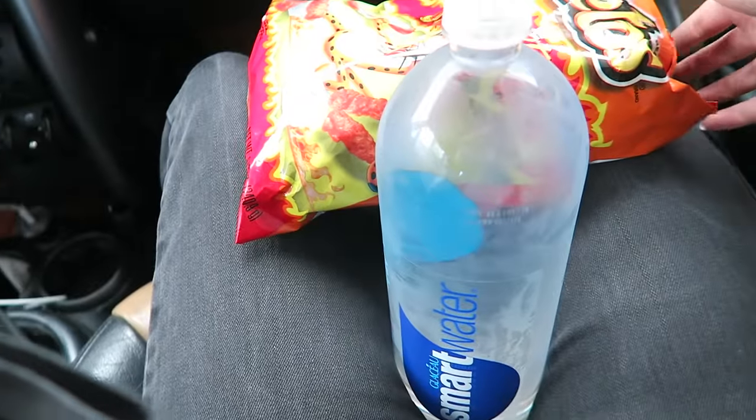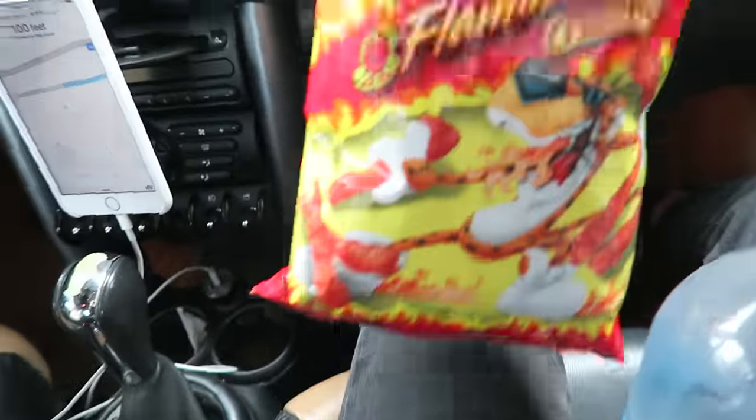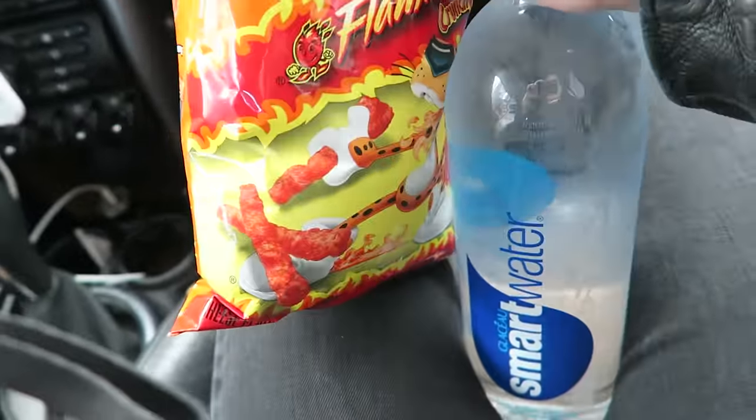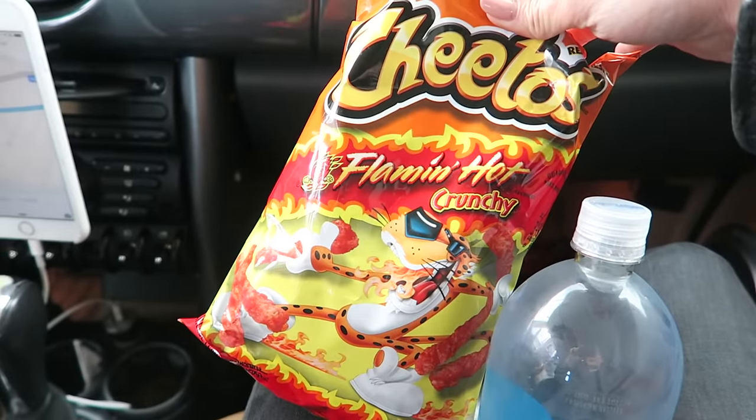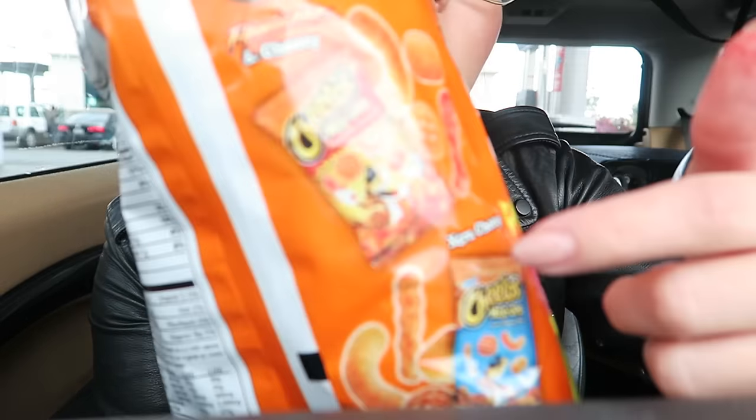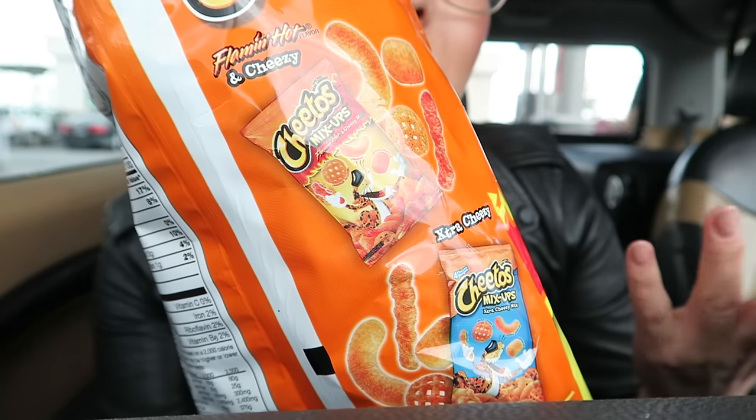Just stopped at the gas station to get some gas. And I also got some hot Cheetos, some water. I think we're going to In-N-Out in a little bit, but you gotta have the hot Cheetos for any road trip — this will never, ever get old. They didn't have the puffs though. In terms of Cheetos, I like puffs, regular crunchy, and then the fries. And then there's the Funyun ones and the party mixed ones. I tried this one before — it wasn't that great.